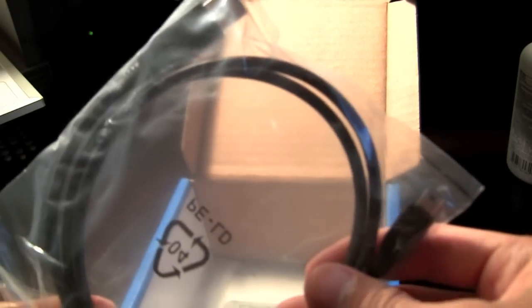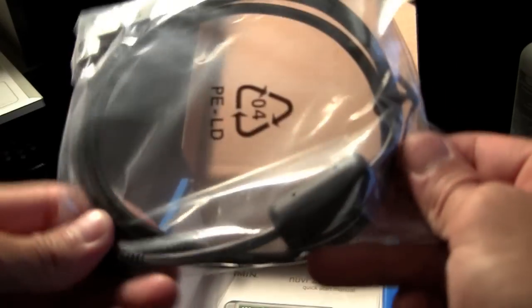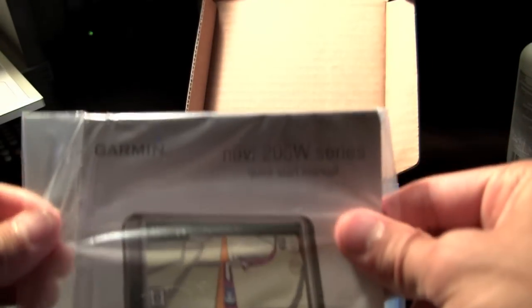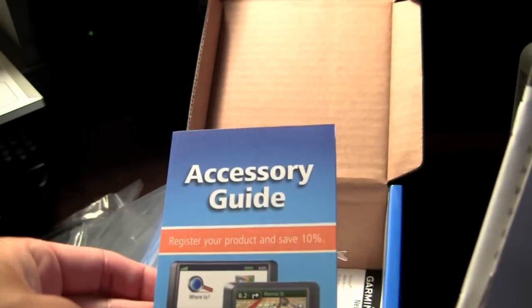This is the USB cord to update your maps. And this is your quick start manual — quick start guide in different languages, safety information, and accessories.